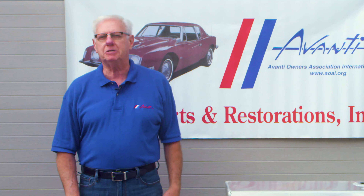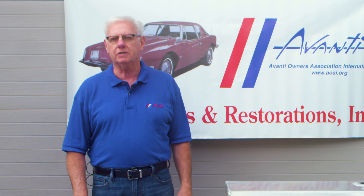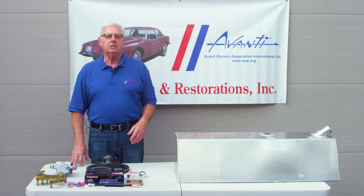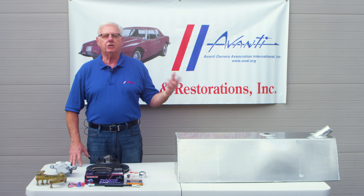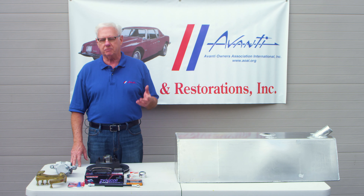Hello, Studebaker fans. My name is Bob Ziff, and I'm the owner of Avanti Parts and Restorations in Morrisville, Pennsylvania. We supply Studebaker parts from the 30s up to 1966, as well as Avanti parts from the 63s up to 1991.